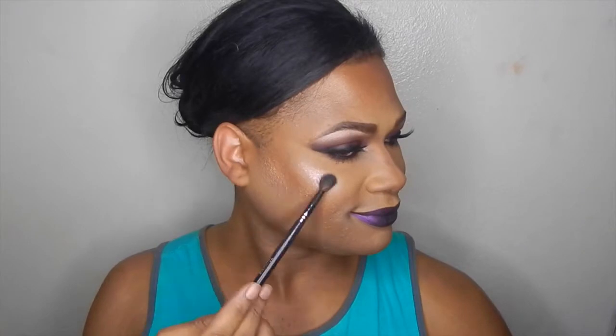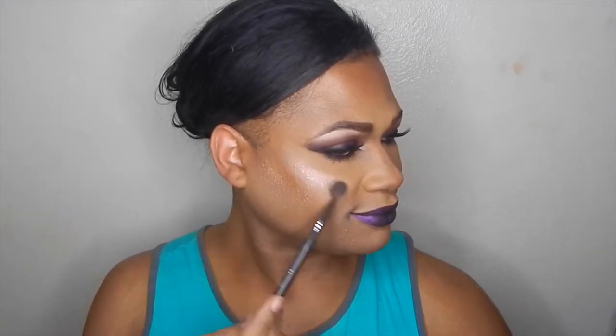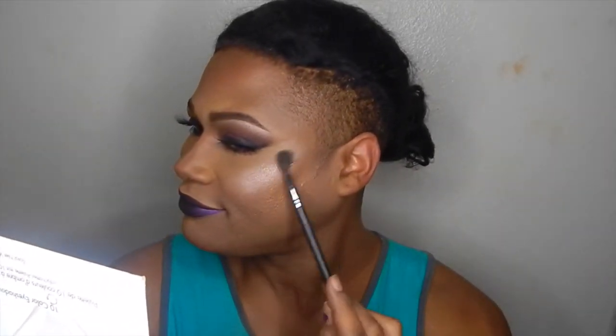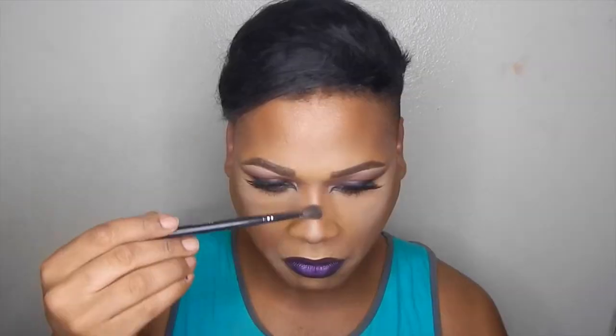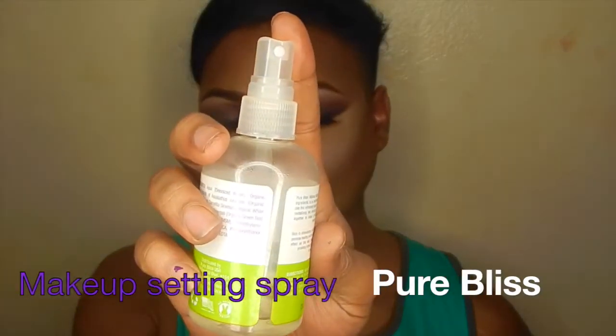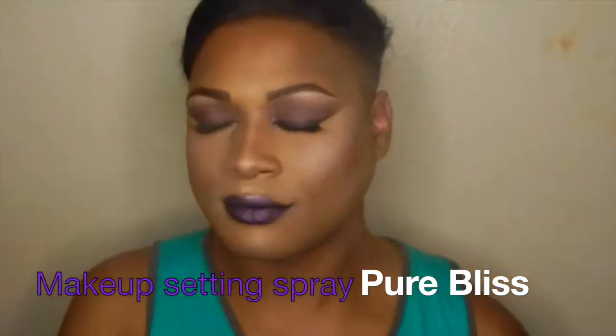To finish up the rest of the face, I took the same highlight for the brow bone for the rest of my face because it just makes me so happy to look like a glazed donut all day long. I applied this with the Morphe 504 brush — down the center of the nose, Cupid's bow, all the highest points of the face to give a highlight glow to the gods, as you know I like to do. Then a quick spritz of the Pure Briss setting spray all over the face.